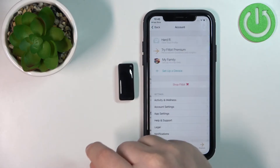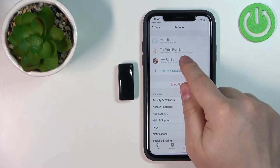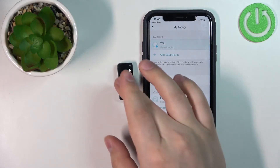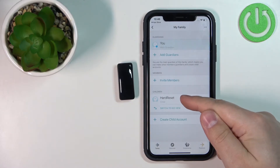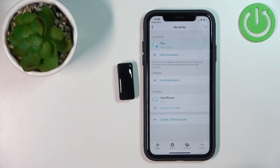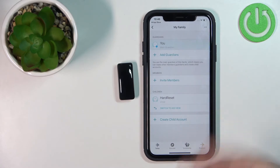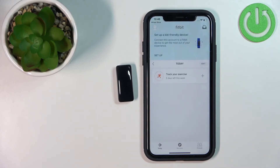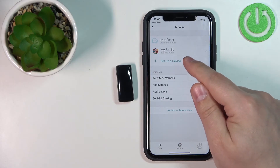Here we have the Today page — the main page of the application. Now tap on the profile icon in the top left corner to open the account menu. Here we need to tap on My Family. If you want to pair a device for kids like the Fitbit ACE 3, you will need to set up the family by adding a guardian and a child account. Once you set up the family, you can tap on Switch to Kid View — we need to switch to Kid View to pair the watch.